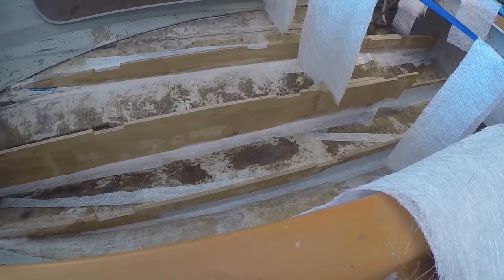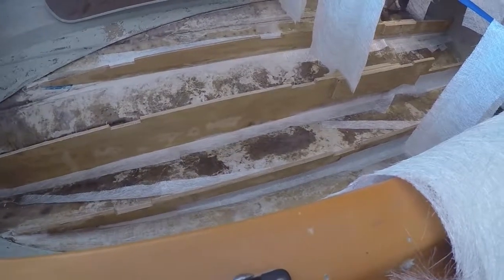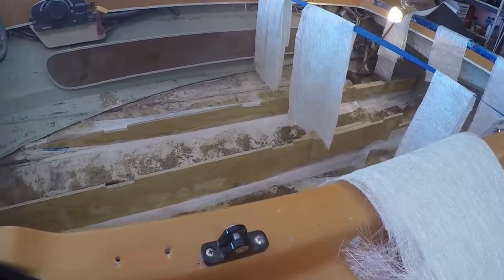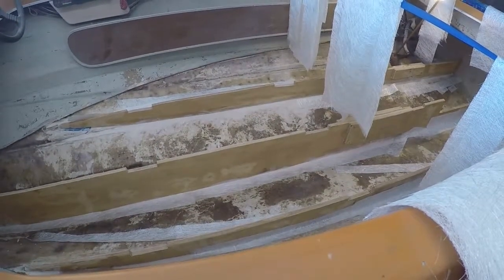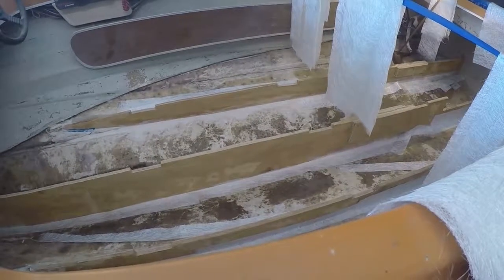It should look something like the transom once it's all done. Whatever resin's left in the pot, I'll just put over the floor. In the meantime, not all the floor's clean, but anyway, we'll just let it go. We're in a mask because we're doing it inside before we take it outside in the hot sun.